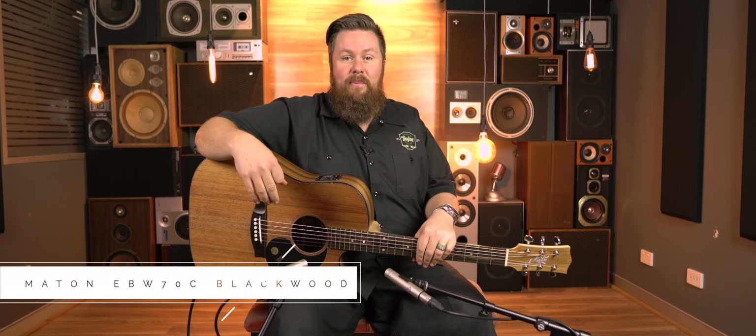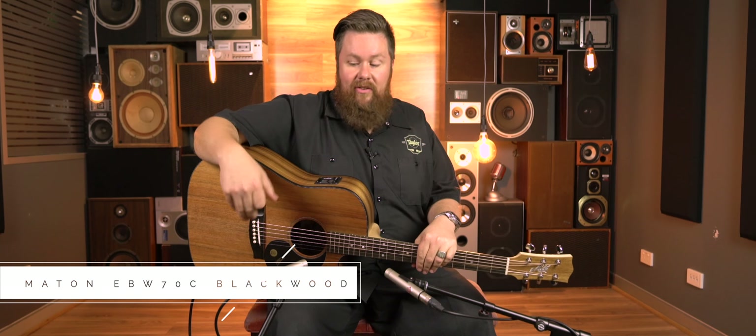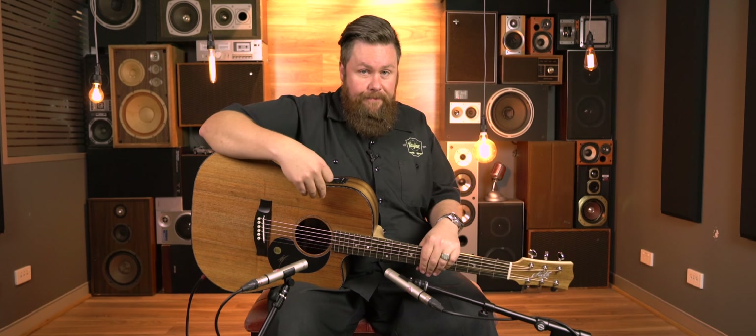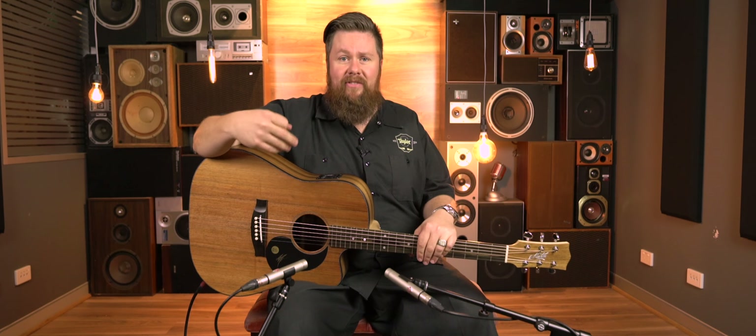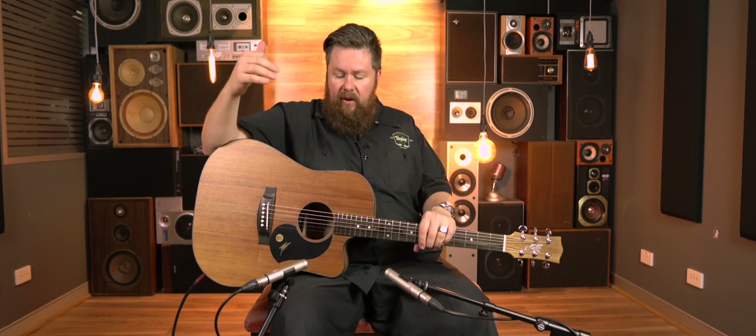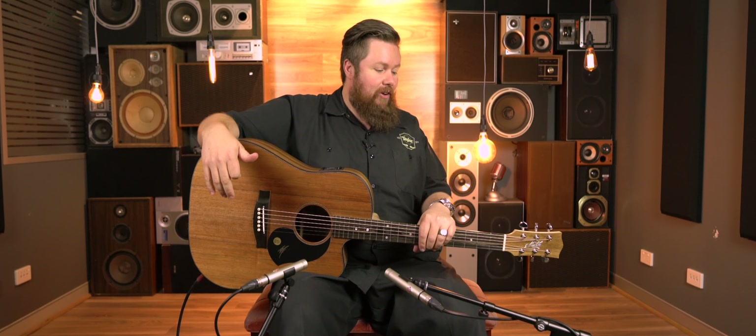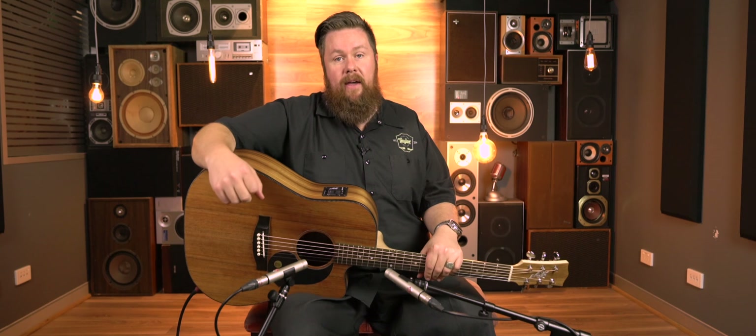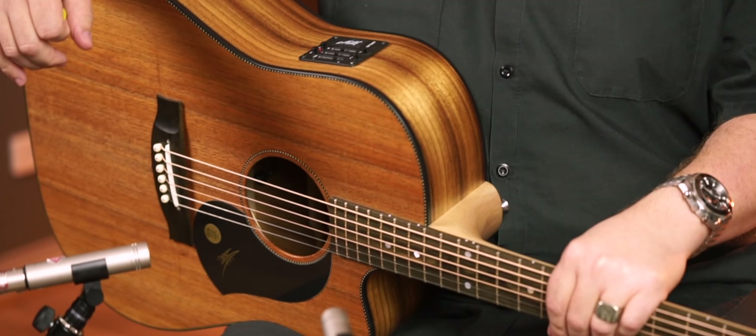Now we're moving on to the pickups and preamps of these guitars. We've switched out the mics, so they're off — it's just the preamps on board. We're going to start with the Maton EBW-70C, C for the cutaway. And again, all blackwood, because that's what we're looking at here today — all blackwood guitars. This is the AP5 Pro pickup preamp system from Maton.